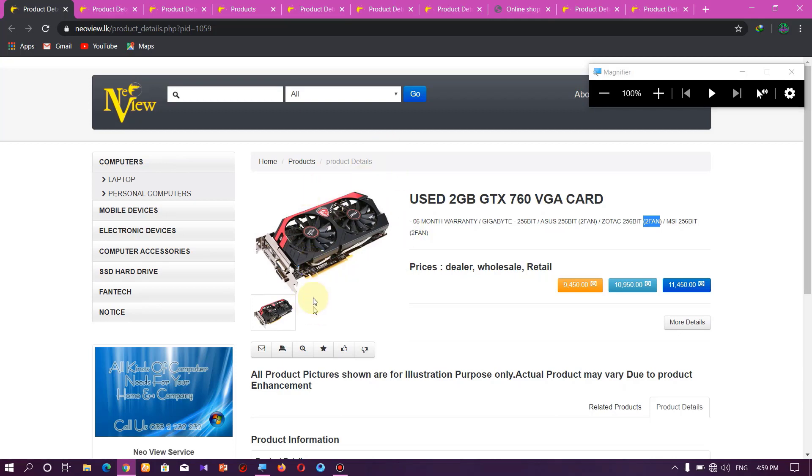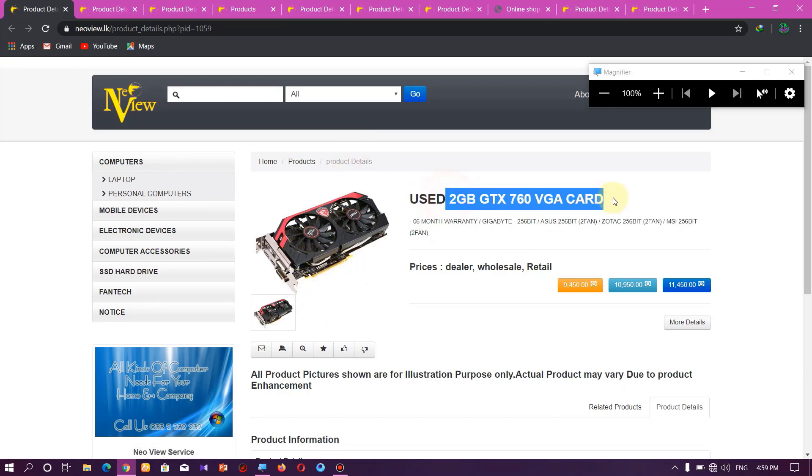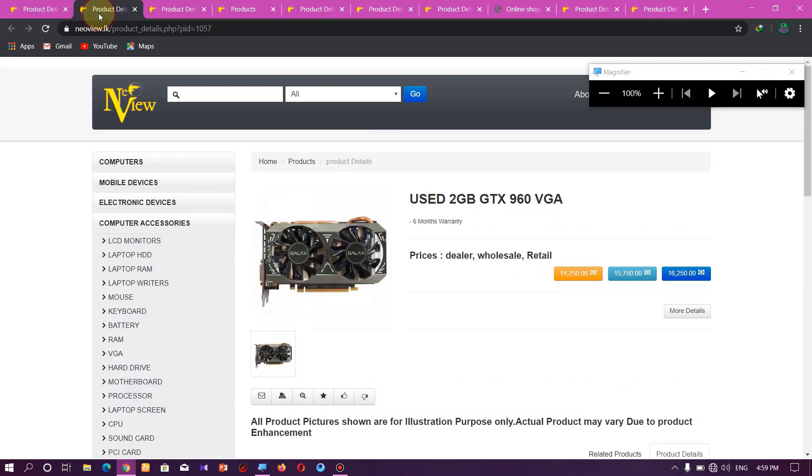This is the GTX 960 2GB graphic card with a 6-month warranty. This is from the new shop, and the new edition is the Galaxy brand.